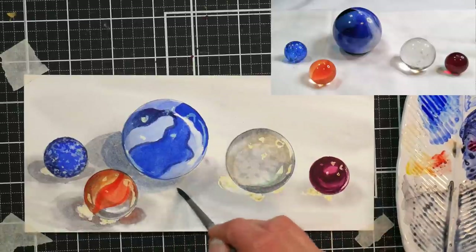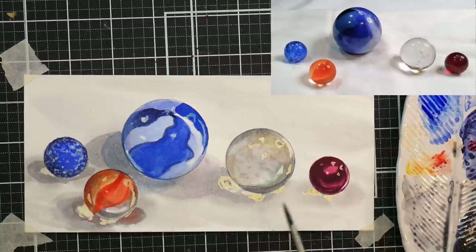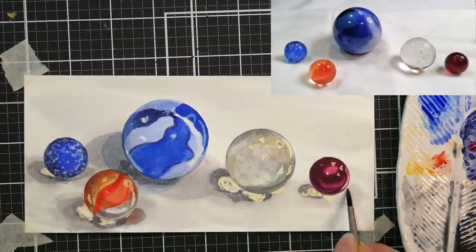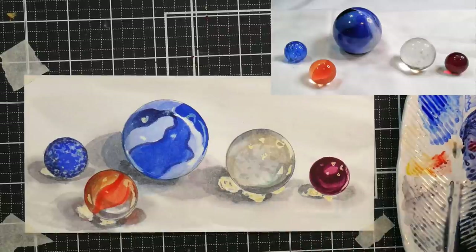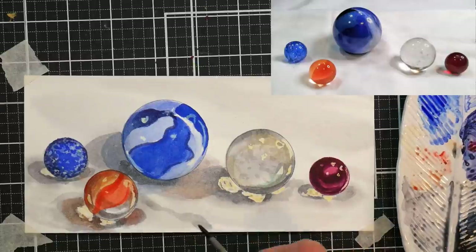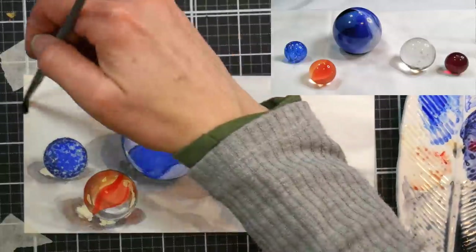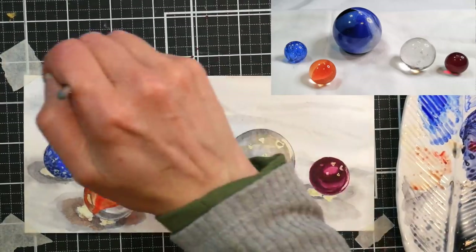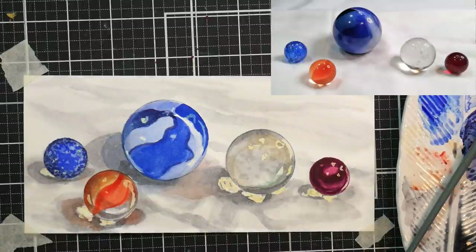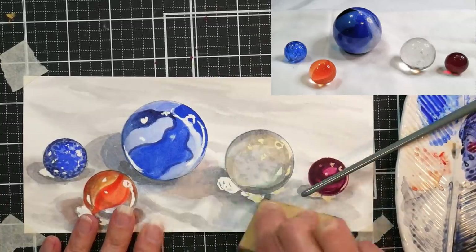You may have a simpler shadow situation if you set your marbles up at home. I have so many lights going on because I'm painting where I film. I've got three overhead lights and a light on the still life itself, so I do get competing shadows and highlights. If you're painting in a natural environment, you'll probably also get competing highlights from a window and a lamp. If that feels too advanced, set your still life a little further away, put a direct light on it, and use a task lamp for your painting area so it doesn't affect your still life as much.